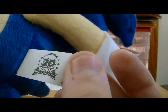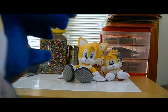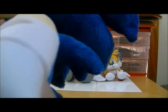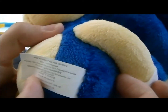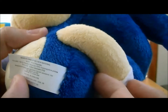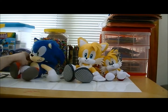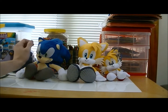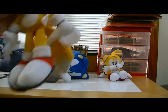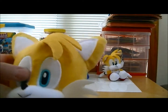Here's the profile view. He came with a tag — here's the tush tag, it says '20th Anniversary Sonic the Hedgehog,' and right here it says 'Made in China of all new materials.' And that's the Modern Sonic.